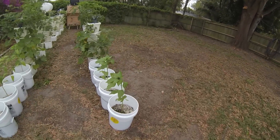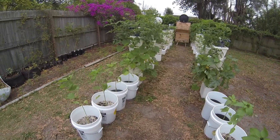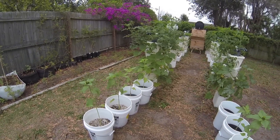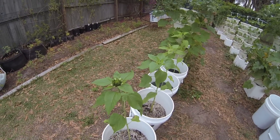Got some giant sunflowers going here — one of them got snapped off by the squirrels, but they're looking good and getting some big heads on them.